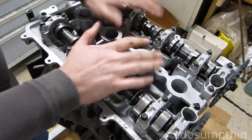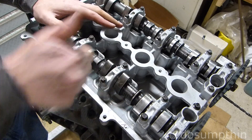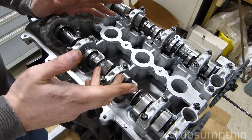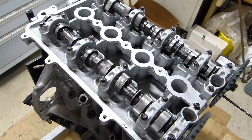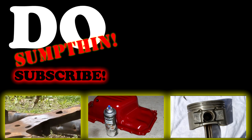And there's our Saturn dual overhead cam head installed. If you found this video useful, please consider giving me a thumbs up. Check out my channel for other related videos for more information on my Saturn project.